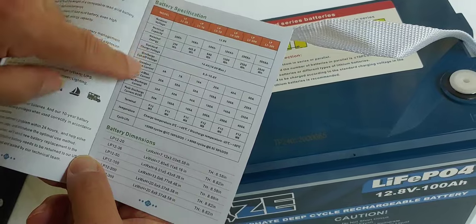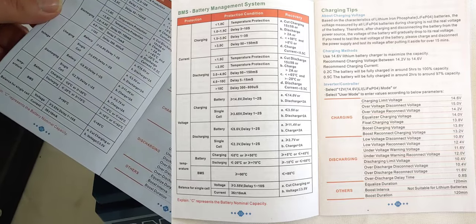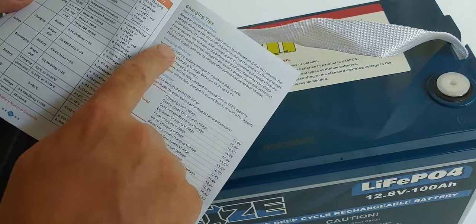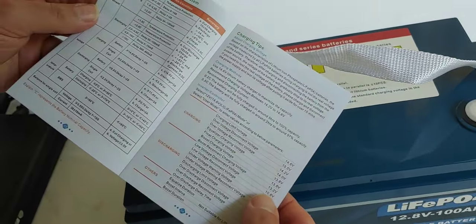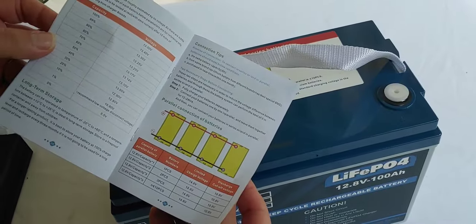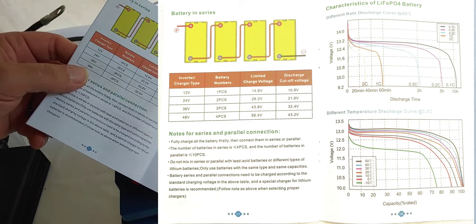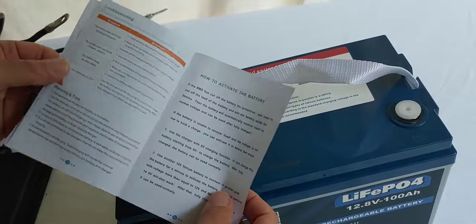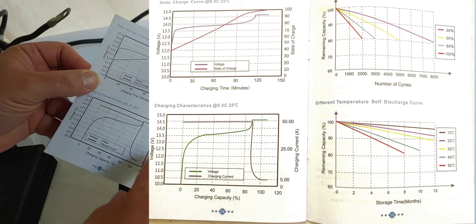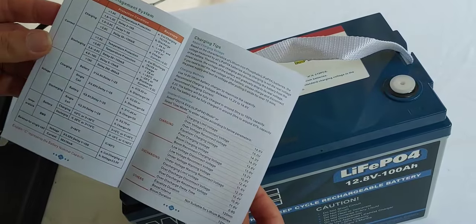The manual gives your basic information, the same as what's on the front of the battery. Charging tips would come in handy, especially when you're setting up a charge controller — you want to set it up at 14.6 volts; a lot of them come at 14.3. So you want to take a quick glance at this. How to store the battery if you're not going to be using it, and how to set it up in parallel and in series. If you want to see the depth of discharge, you can simply replay the video, pause it, and see everything that's in the manual.